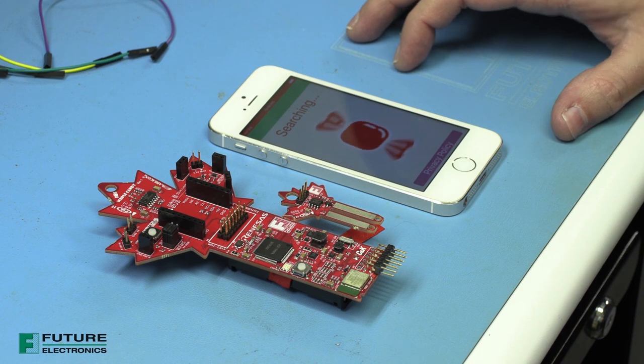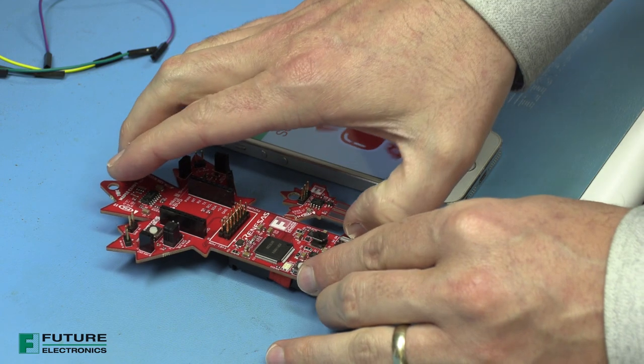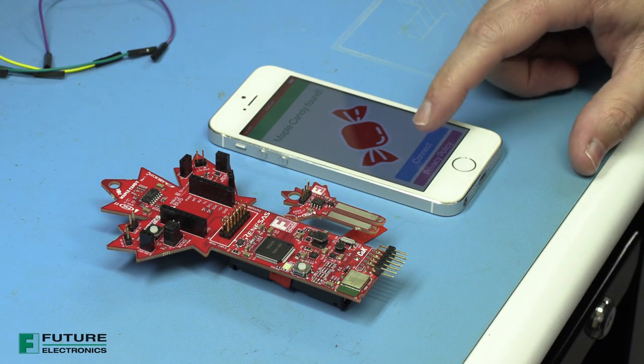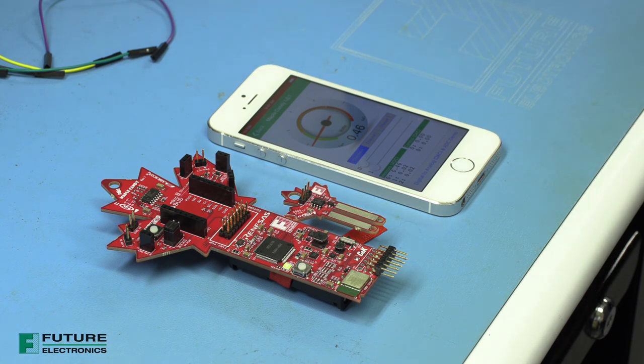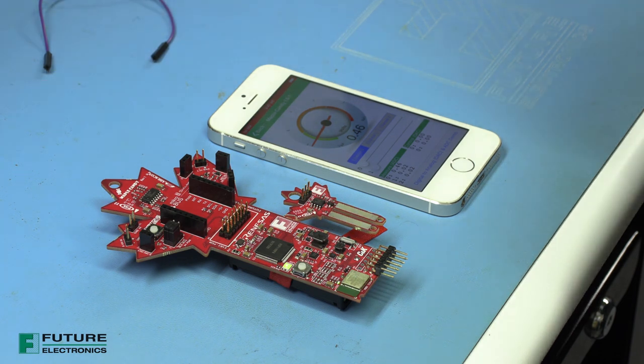We're going to show you some demos that we have set up for this. So here we have Maple Candy and the Maple Candy app. We're going to turn on the Maple Candy. Maple Candy found. We are going to show you five demos. The first one is going to be the moisture sensor.